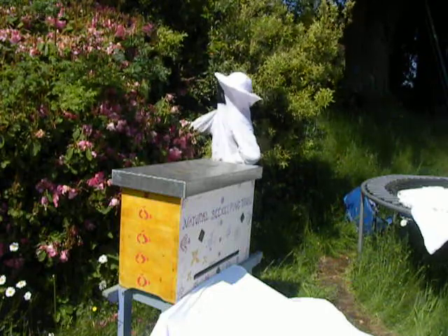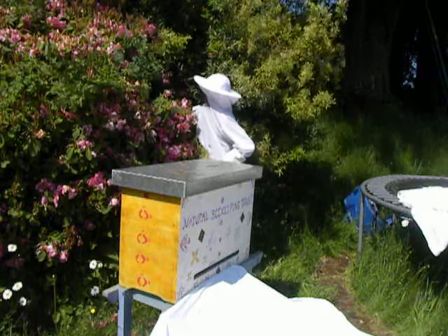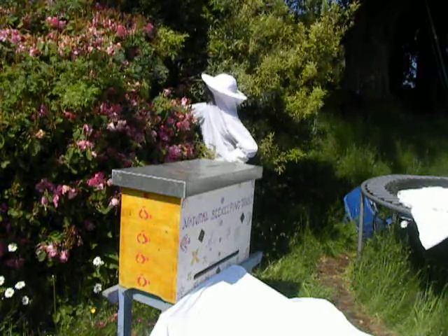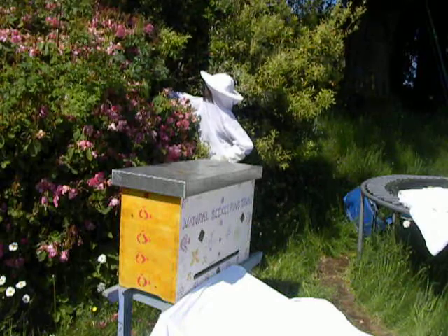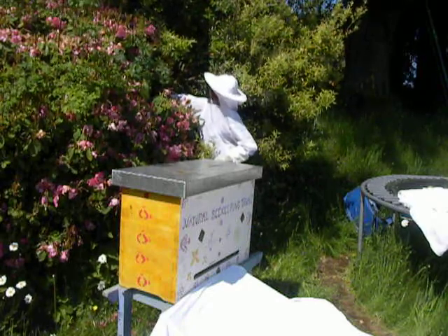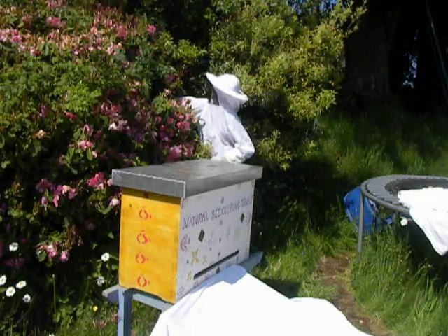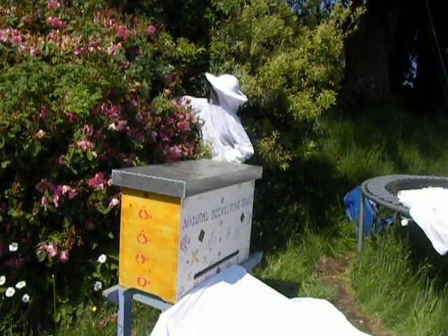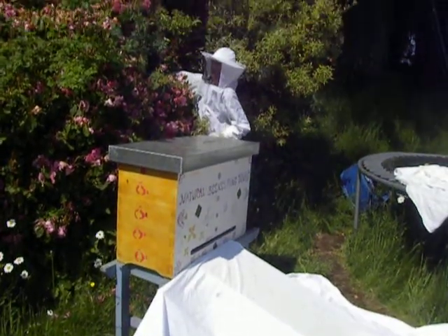We are really keen to invite those bees into this lovely Einraumbeute, a golden hive where all the proportions of the hive correspond to the golden section, designed by biodynamic beekeeper Uwe Bodenschatz in Germany. So this is what is going to be offered to the bees, and I will see how it goes.